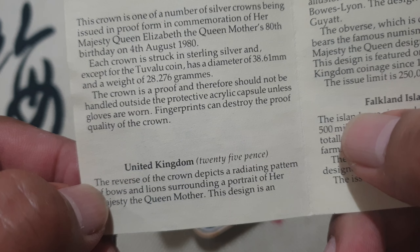You can see the United Kingdom value is 25 pence, the Falkland Islands 50 pence, Gibraltar 25 pence, Guernsey 25 pence, Saint Helena 25 pence, Tristan da Cunha 25 pence, and Tuvalu is 10 dollars.